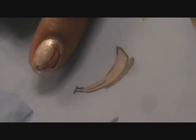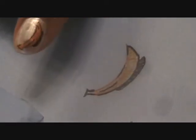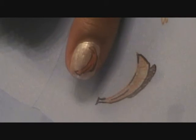That is our banana! I just drew my banana and shadow on there. The next fruit I'm going to do is going to be a strawberry.